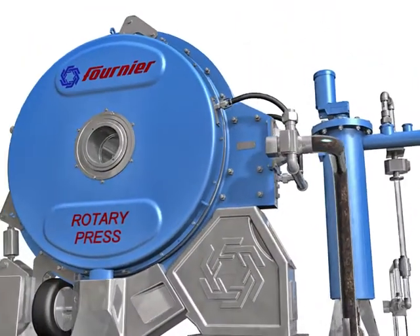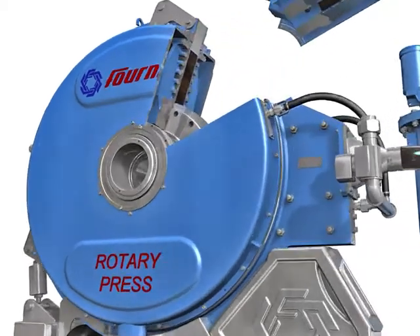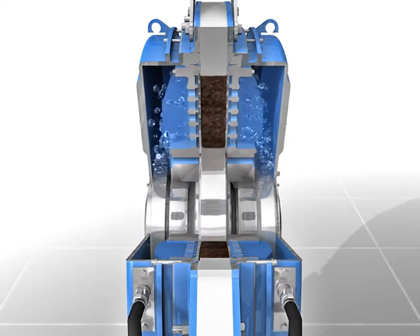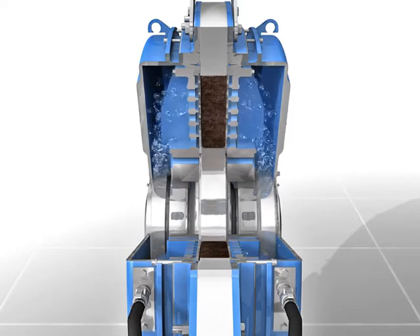The flocculated sludge enters the de-watering channel at the top of the press and is placed in contact with two rotating filter elements. The unique surface of the stainless steel filtering elements avoids problems inherent with traditional wedge wire screens and provides a smooth, non-clogging face that is easy to keep clean.